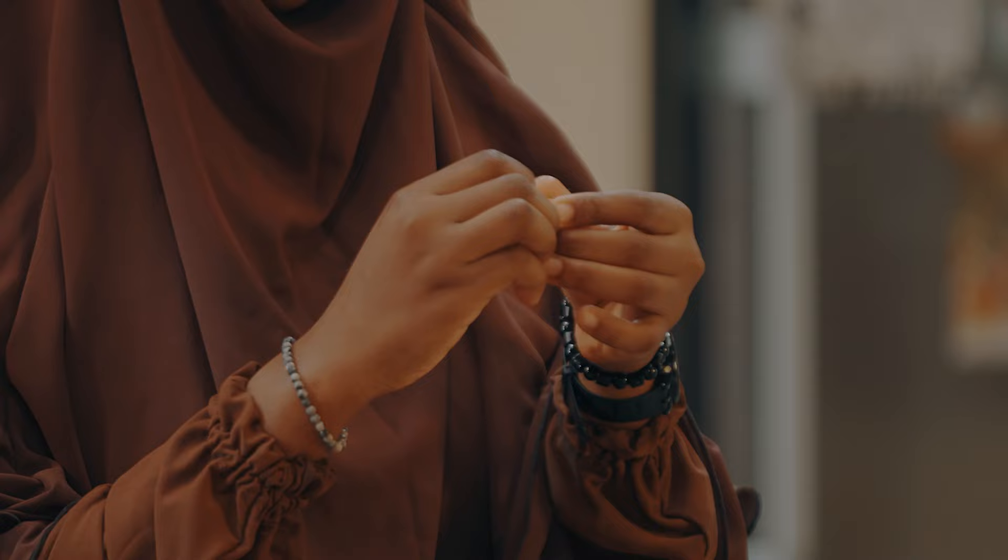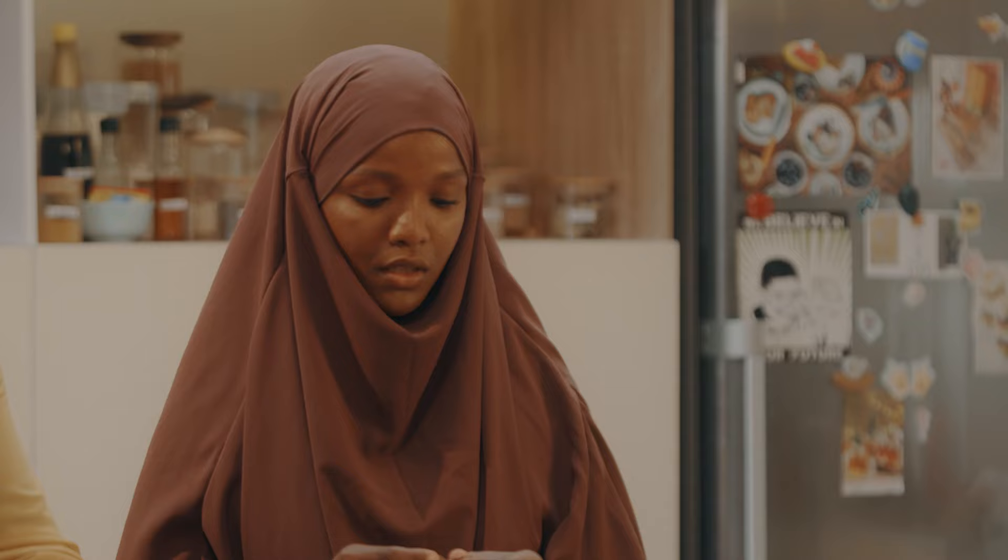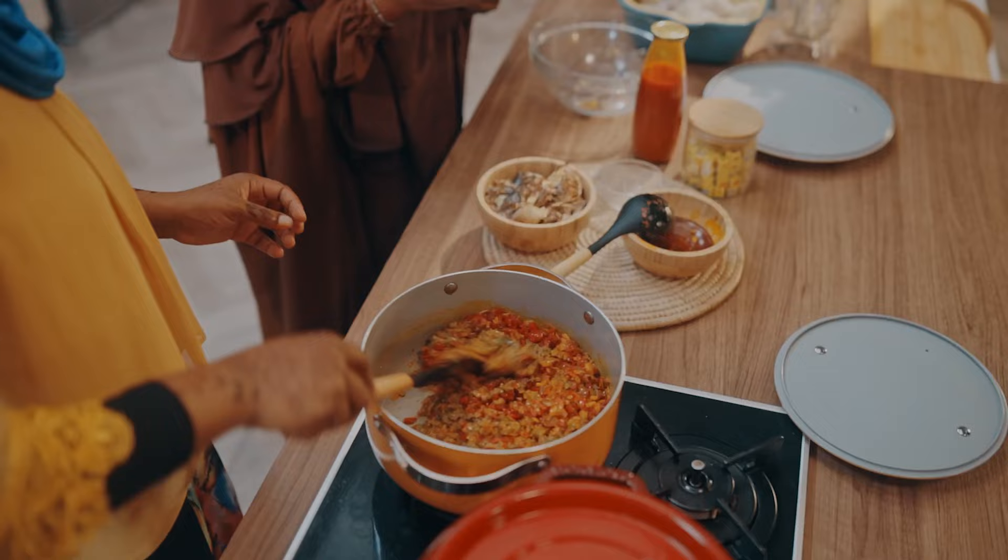The next thing we are going to do is put in the garden egg and then add our magical ingredient — the Maggi Star. So how many Maggi Star am I having? Two. And this is the second one. I'm just going to put it in. Well done. Thank you.